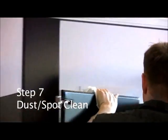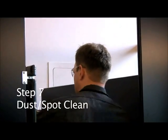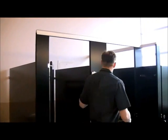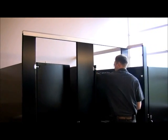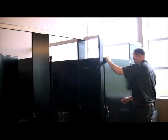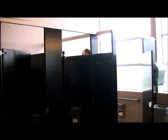Step number seven: Dust and spot clean. Using a damp paper towel, or preferably a red microfiber cloth, dust all horizontal ledges that are 70 inches and below, including partitions, door frames, door handles, pipes, and baseboards.